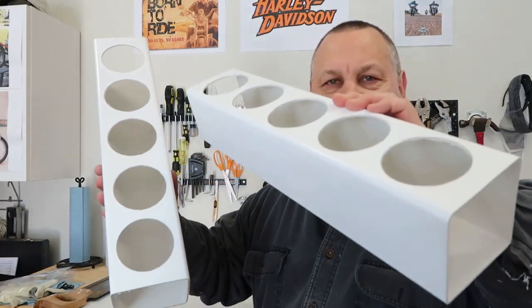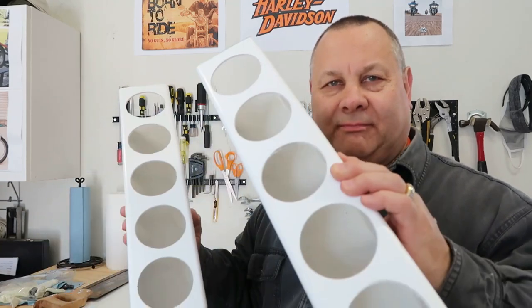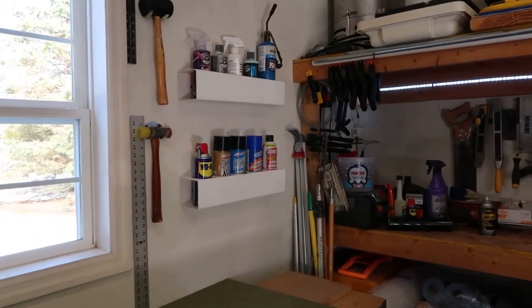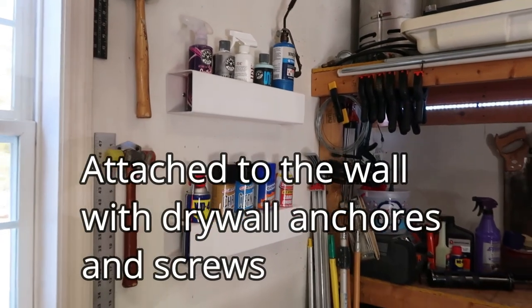Okay gang, here we go — two of them. I'm gonna clean them up, install them on the wall, fill them with bottles, and I'll be back to show you what the end result looks like. I'm pretty pleased with it. Okay, I've got the bottle rack installed and I think it turned out pretty nice.